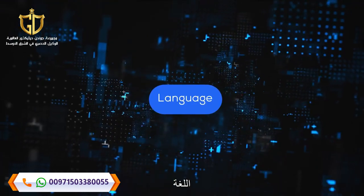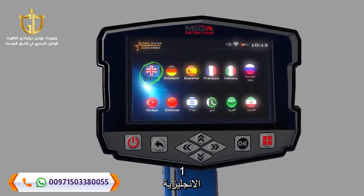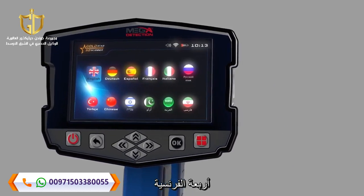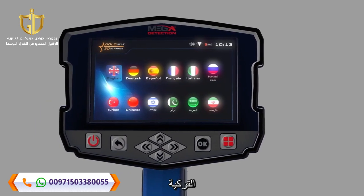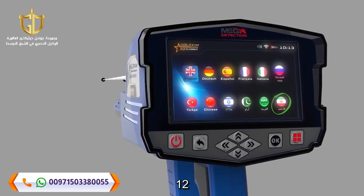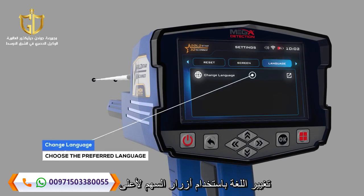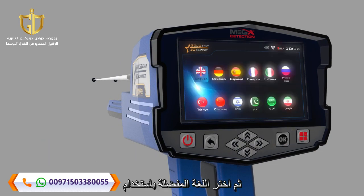Language: The device software interface is available in 12 languages: 1. English, 2. German, 3. Spanish, 4. French, 5. Italian, 6. Russian, 7. Turkish, 8. Chinese, 9. Hebrew, 10. Urdu, 11. Arabic, 12. Persian. To change the language, the user has to go to the Language tab, then choose Change Language. Using the up-down arrow buttons, press OK, then choose the preferred language using the left-right arrow buttons, and then press OK.